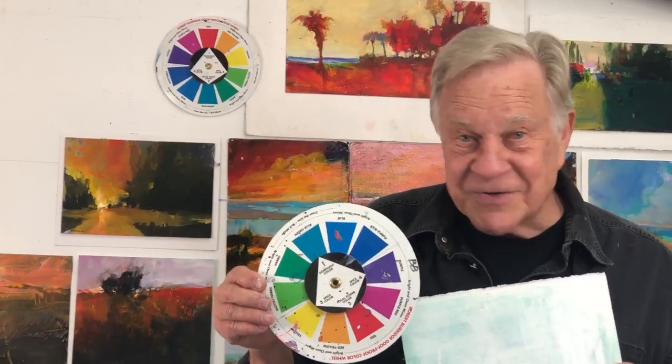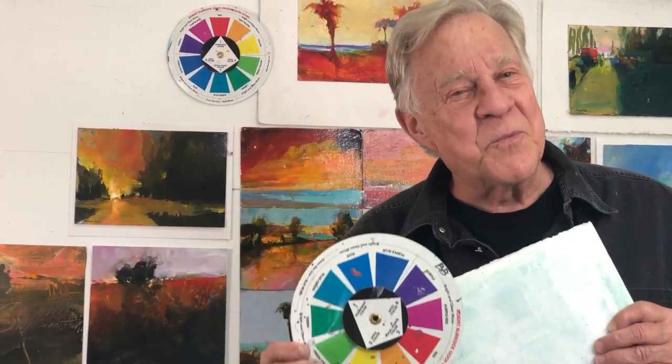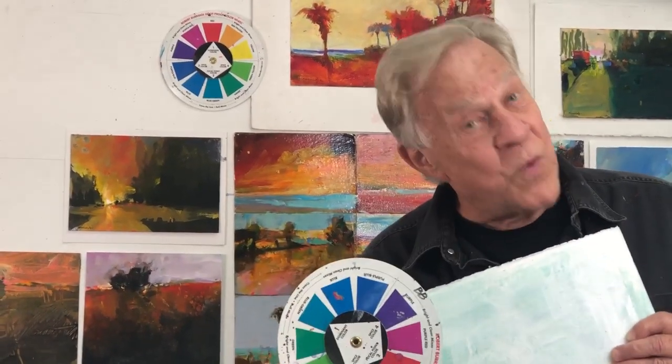I like to use my color wheel because I don't use green in my landscapes. We all go to the green, but we make our own greens, which makes it more natural. I'm going to show you what works for me. I'm just going to do one landscape using this color wheel.